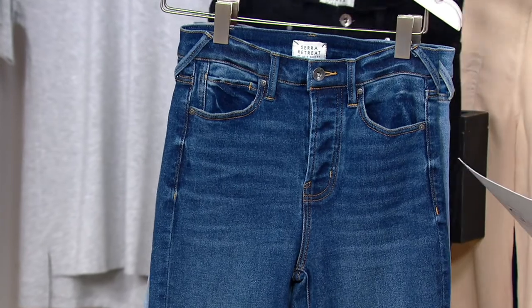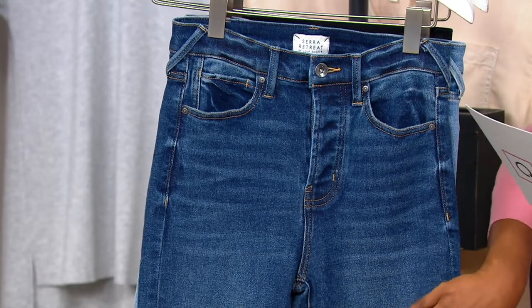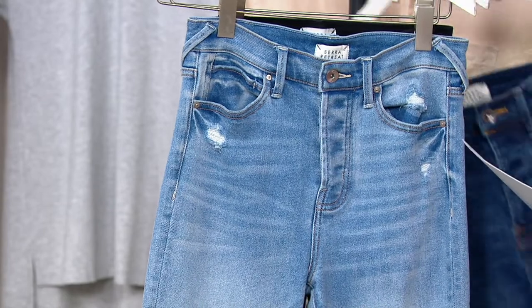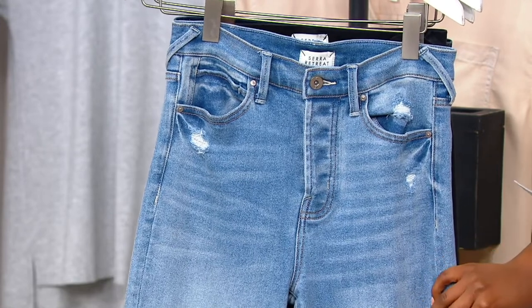This one is your Wildlife — this is your medium wash. This one does not have distressing, so if you don't like distressing, then this would be your best bet. And then your Beach Break is your lightest wash. It's a great light denim to pair with your sweaters, your booties, your jeans — all fall and winter long.